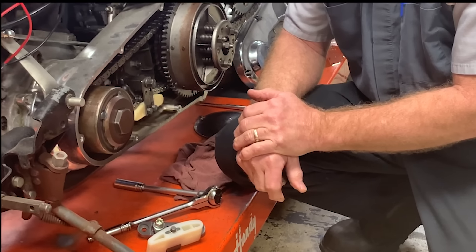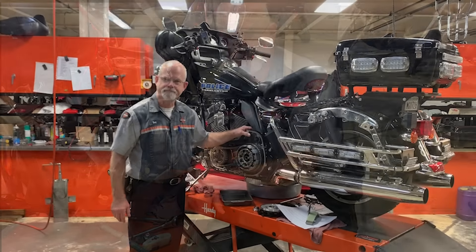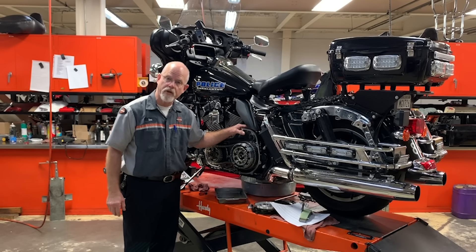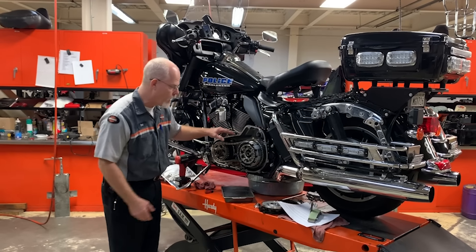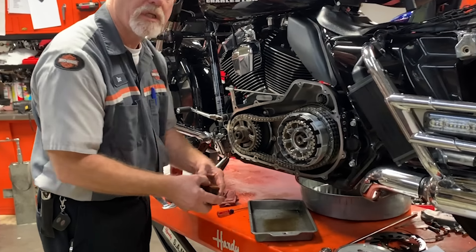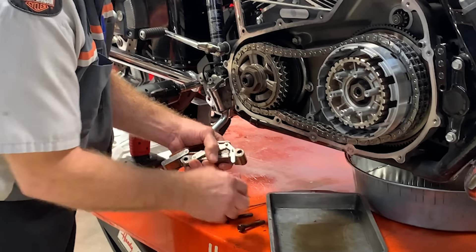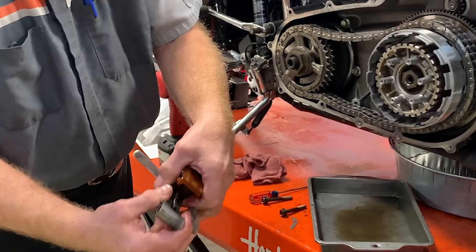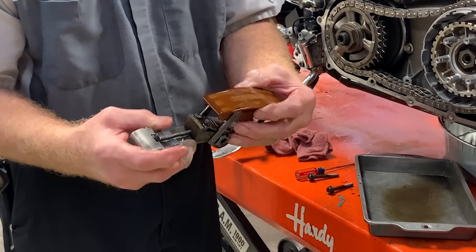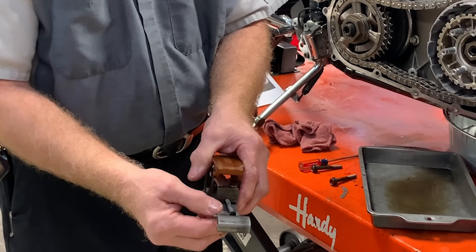Then in 2006, Harley-Davidson changed the adjuster and designed the automatic primary chain adjuster. Let me take this one out and show you the different parts. It still has the shoe, made out of better material, and still has the teeth just like the earlier model.